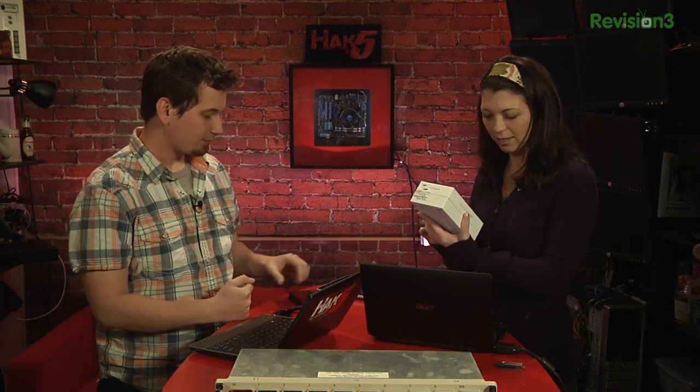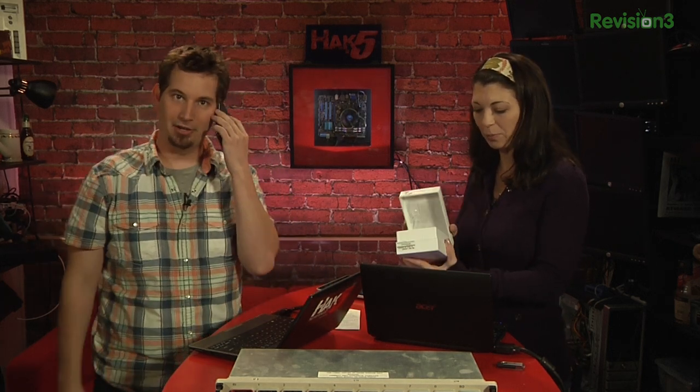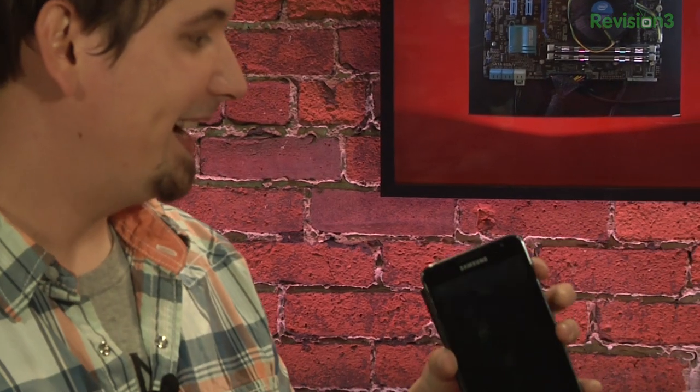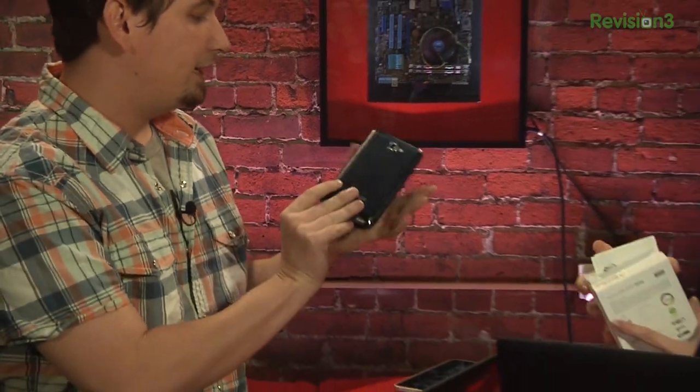Speaking of awesome little toys, we also got this Samsung Galaxy Note — the Samsung Pop-Tart. The size of a freaking Pop-Tart. I need to make a custom Jell-O skin on the back that looks like a Pop-Tart. It should totally be Pop-Tart Cat.